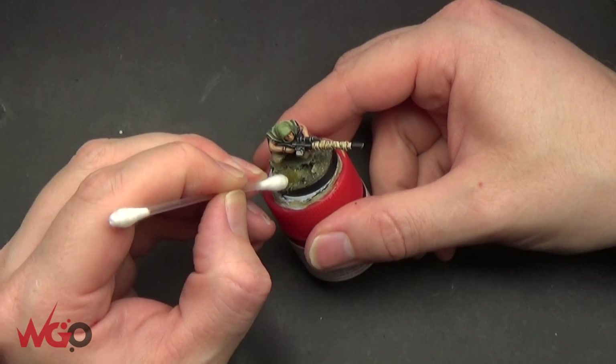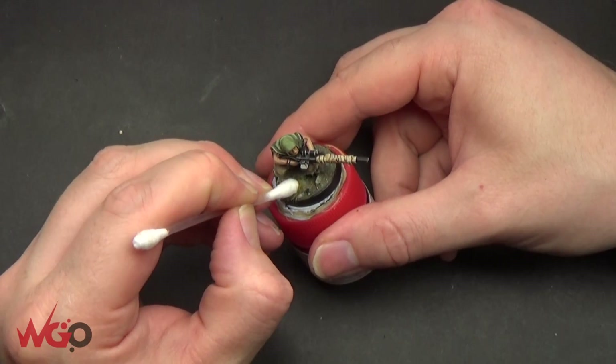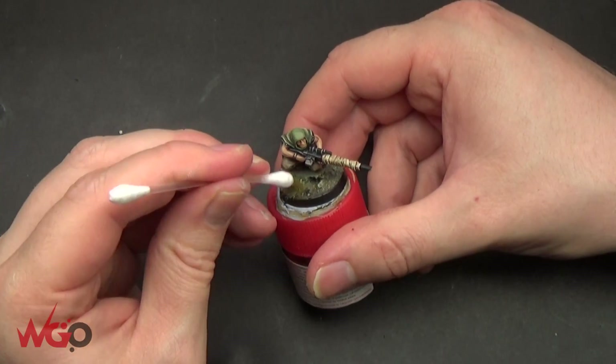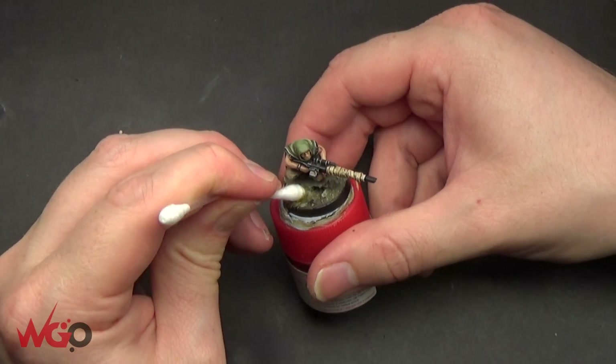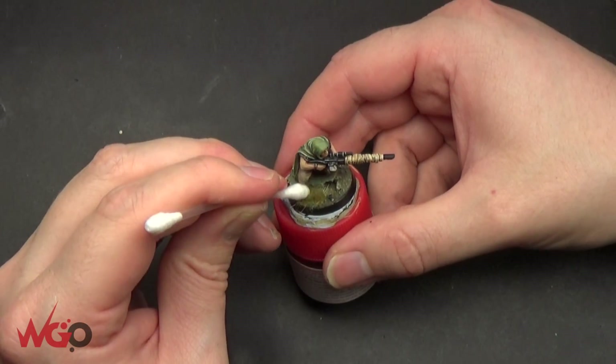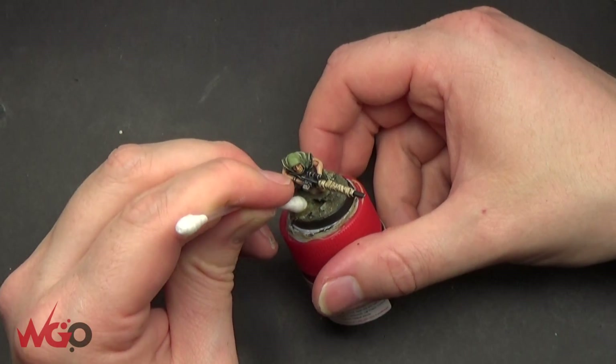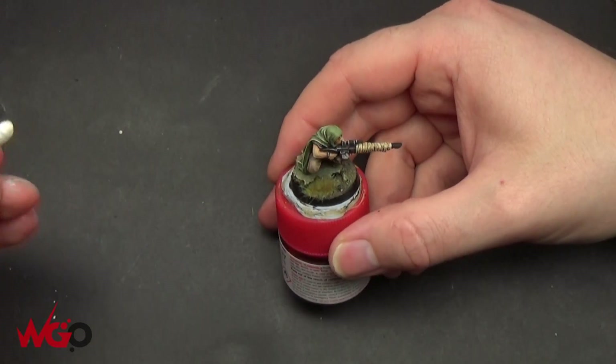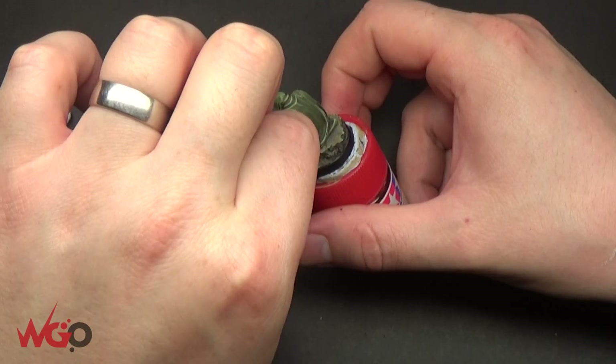This is static grass from Games Workshop. There are loads of companies out there — you can get it on eBay, you can get it all over the place. I just use a little bit of PVA glue and any sort of tool to stick it down. You can find all sorts of different things for your basing materials, so make sure you store them in little boxes and tubs.